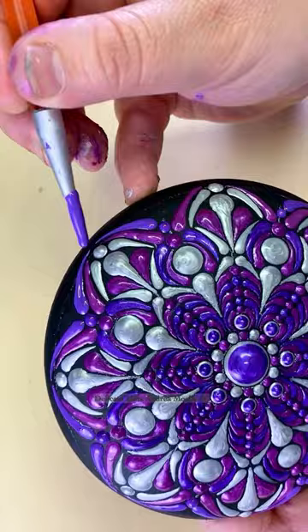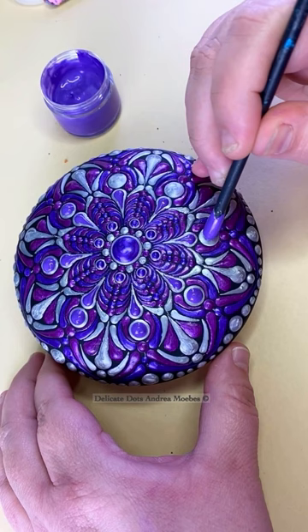Then I went in and did all the top dots, mainly on top of all that silver, just adding little touches of purple, and here's the finished stone.